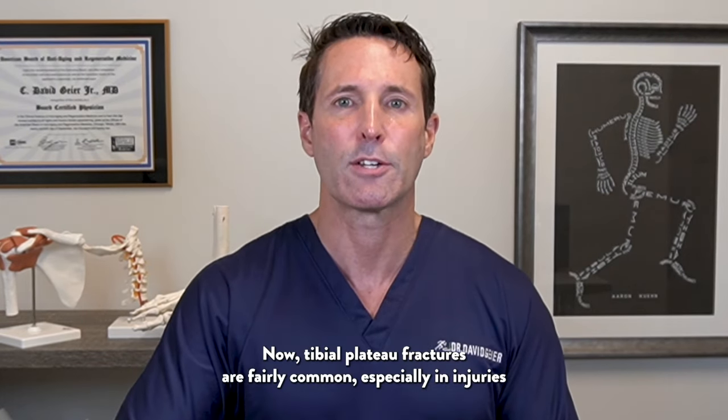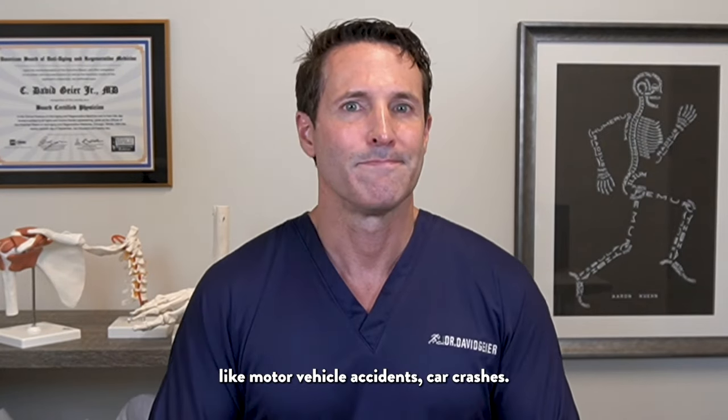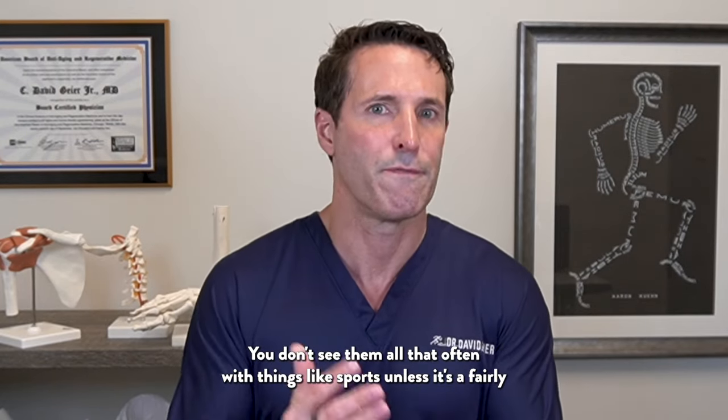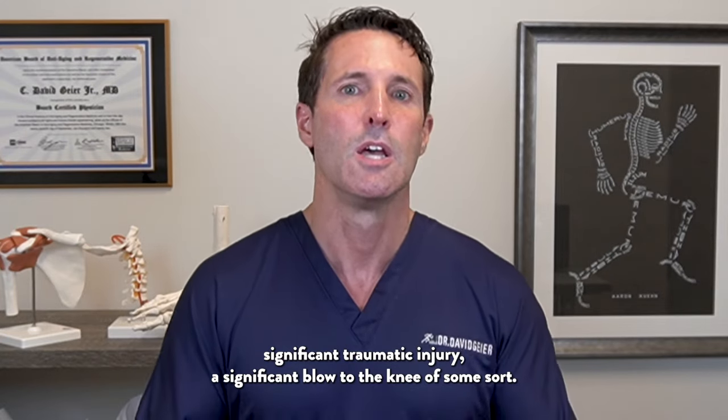Tibial plateau fractures are fairly common, especially in injuries like motor vehicle accidents and car crashes. You don't see them all that often with things like sports unless it's a fairly significant traumatic injury — a significant blow to the knee of some sort.